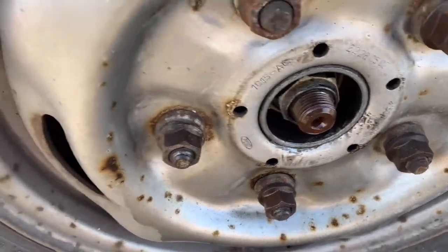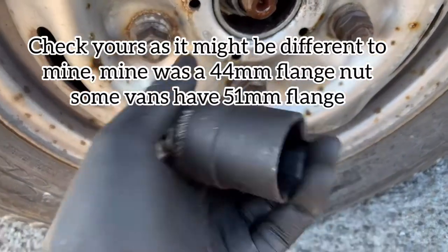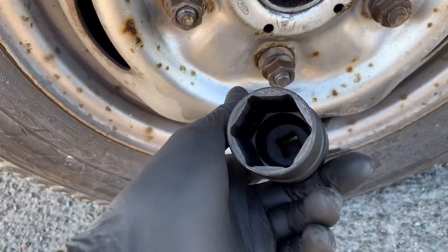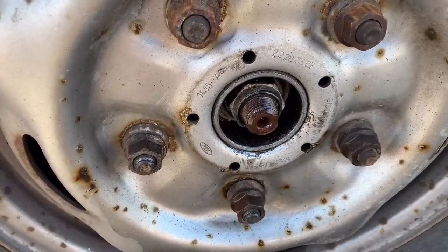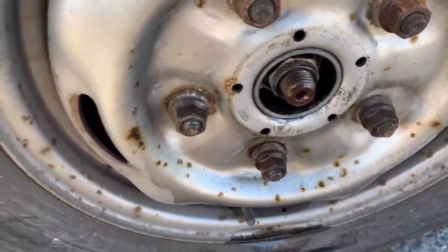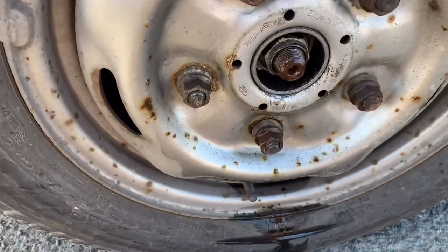That's your hub nut there, and you're going to need one of these, which is 36mm. You better go in with a six-point socket so there's no chance of rounding off the edges. I'll just give it a quick wire brush, then spray with Plus Gas and let that sit for a few minutes.